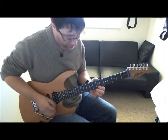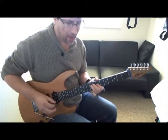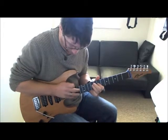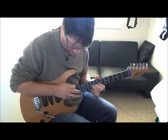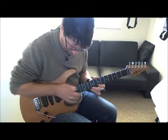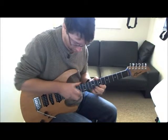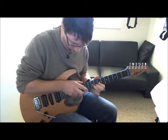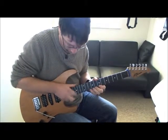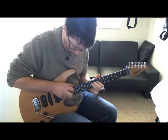I'm going to take B minor pentatonics. B minor. B minor — this hand going up this one. B minor. B minor.